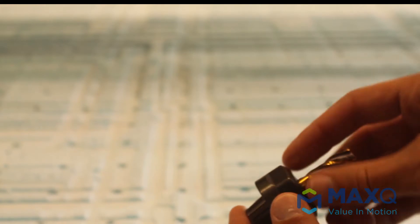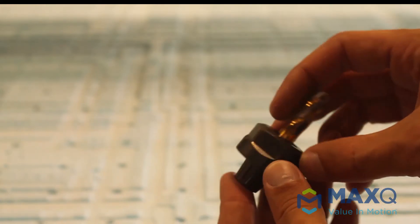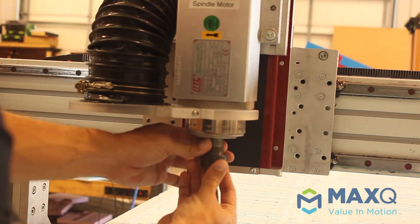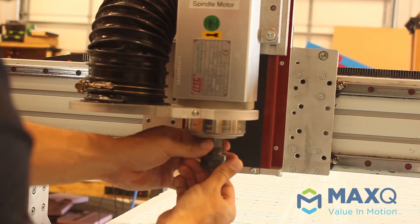The collet goes into the collar just like that, and we'll go ahead and slide the end mill up into that collet. Now you have a complete set ready to go ahead and screw onto the end of the spindle motor and begin milling out some foams.